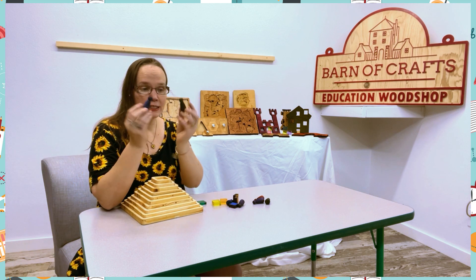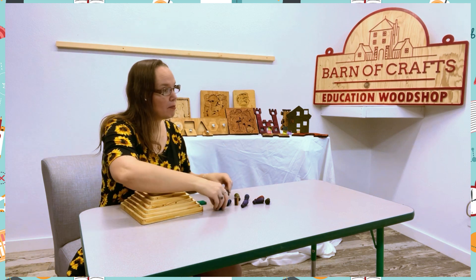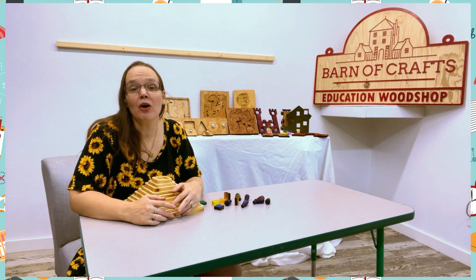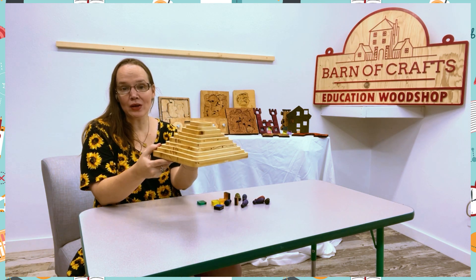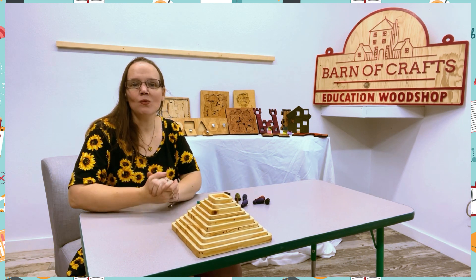You can use little people dolls, blocks, pom poms, sleeves — anything you have around will work perfectly with this tool. And it's great because it stacks perfectly in your classroom. It's solid wood, it will stack perfectly on the shelf, the kids will know how to put it away, and it's all in one.